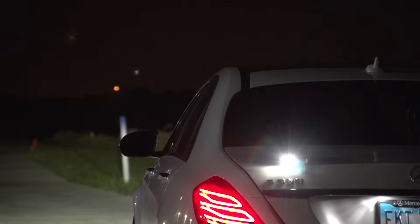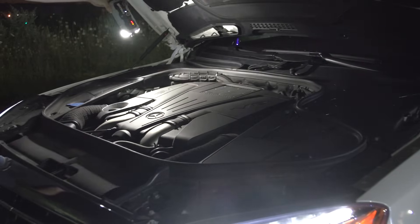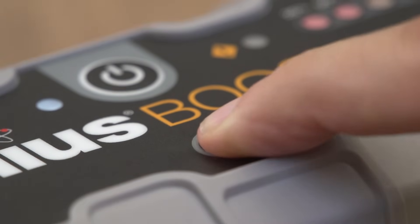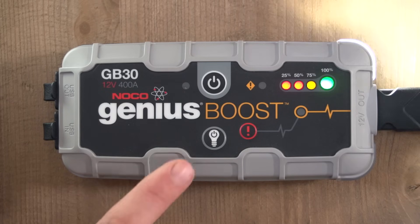The dual ultra-bright LEDs built into Boost make for the perfect flashlight or emergency beacon. Press the light button multiple times to toggle through the different light modes.